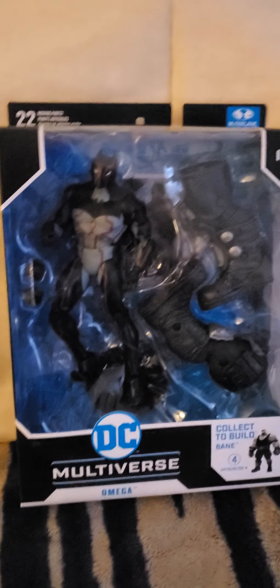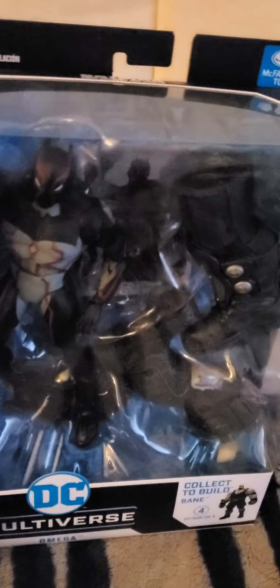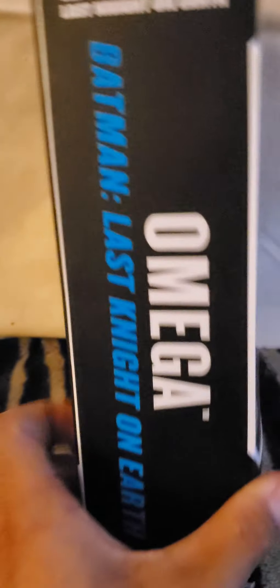So let's take a look at that box. You can build Bane. We have a card back there, base down there. Nothing much more at the top other than Batman, Last Night on Earth. On the side: Omega, Batman, Last Night on Earth, twice.